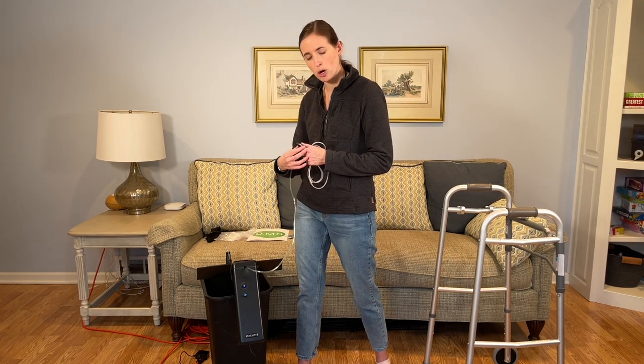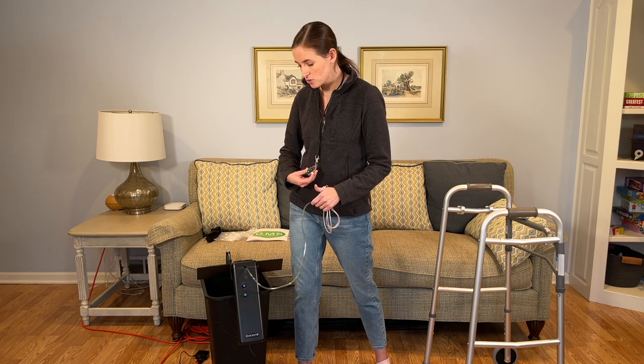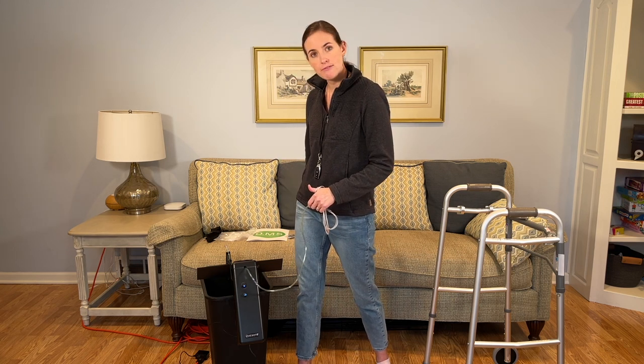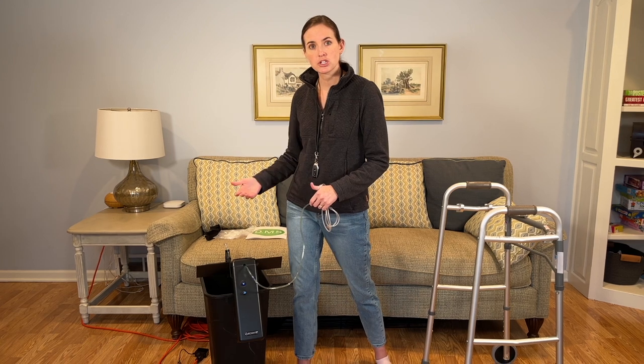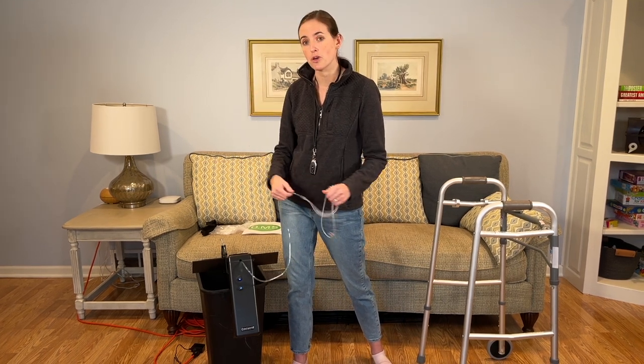It does come with two remotes. This is a great feature if you're somebody who's caring for somebody who's oxygen dependent. They could have their own remote to manage the tubing while the person walks or is being propelled through the home in a wheelchair.